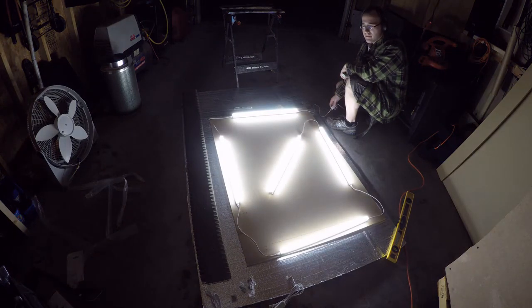Welcome back to the channel. Today we're going to work on a light in the garage. Let's do this.